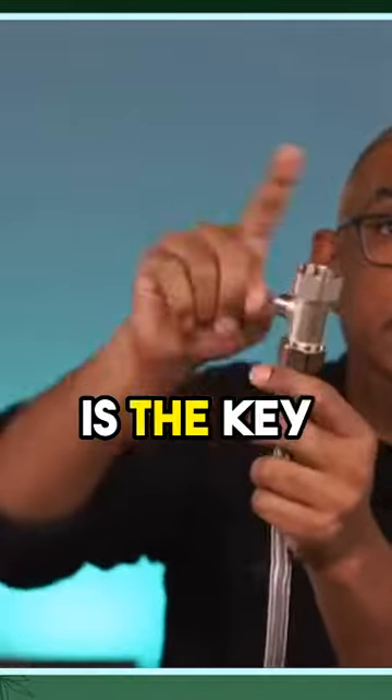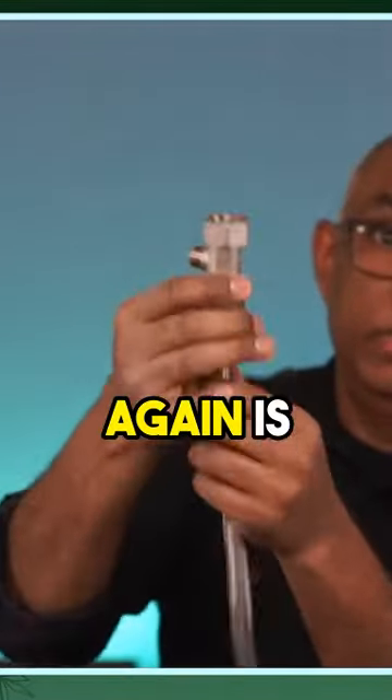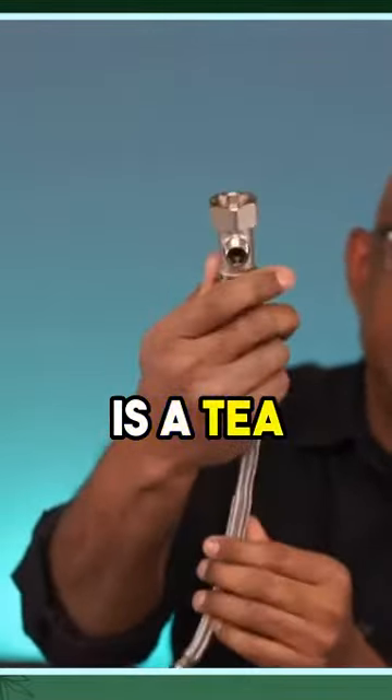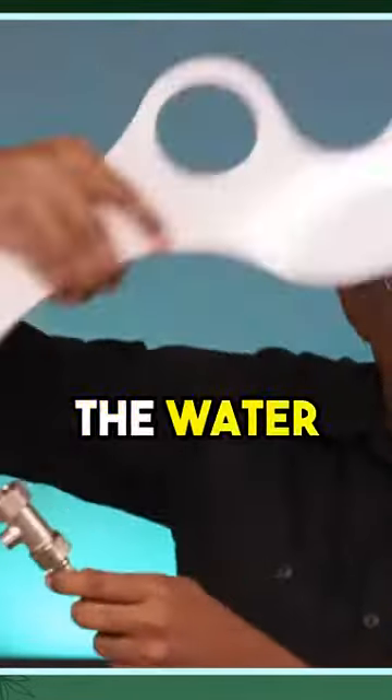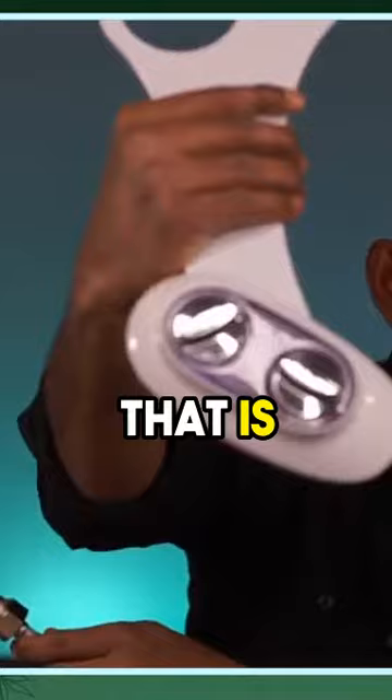These items can easily be installed. The key item you need — which is included — is a T-adapter. This feeds the water in, and you control the water with this menu. And that is it.